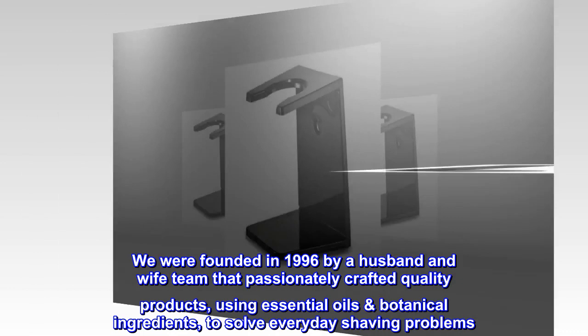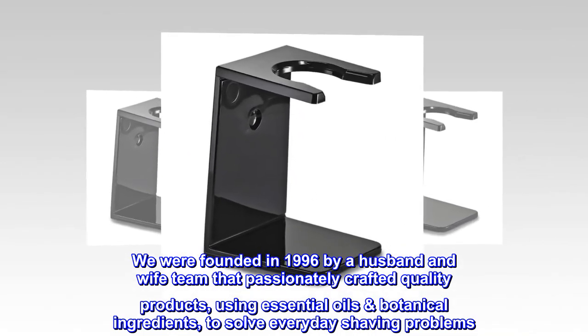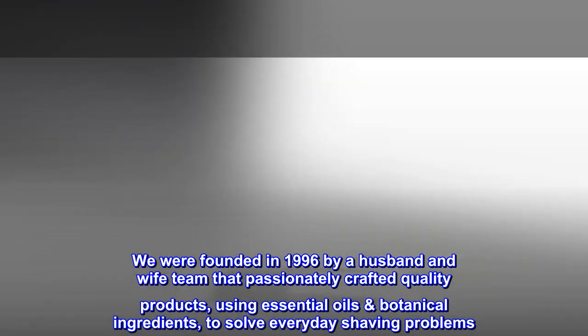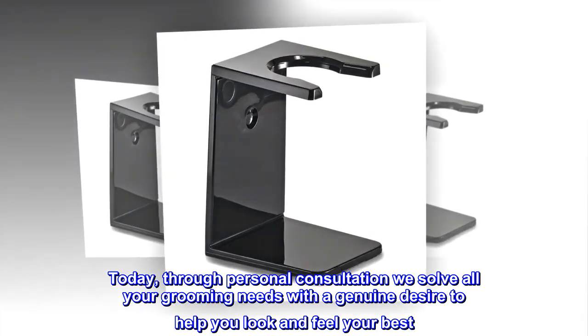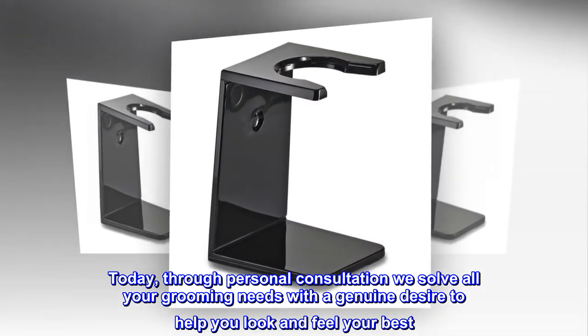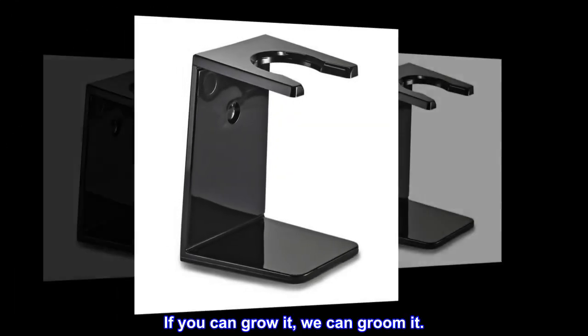We were founded in 1996 by a husband and wife team that passionately crafted quality products using essential oils and botanical ingredients to solve everyday shaving problems. Today, through personal consultation we solve all your grooming needs with a genuine desire to help you look and feel your best. If you can grow it, we can groom it.